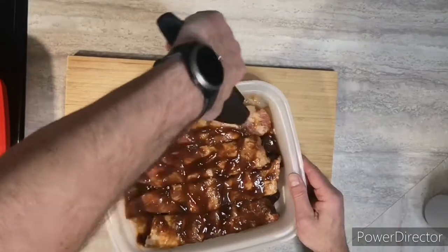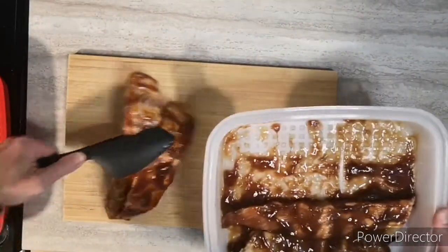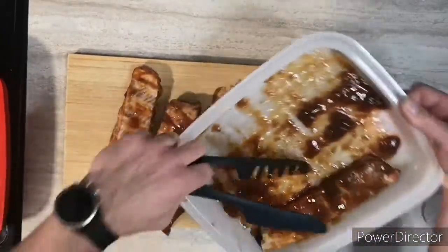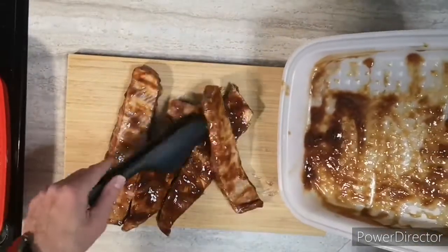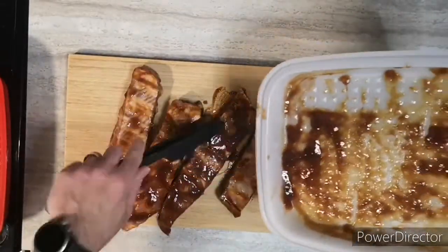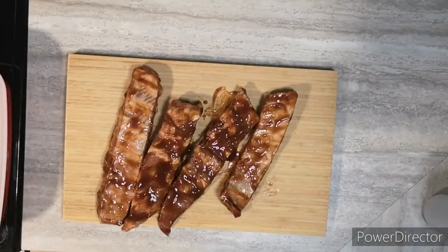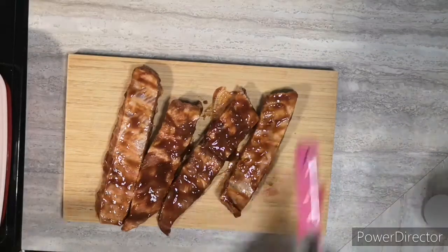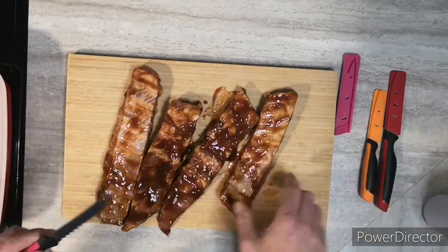I'm just going to cut them in half so they'll fit better. I'm using some color-coated knives — I'll use the serrated knife.